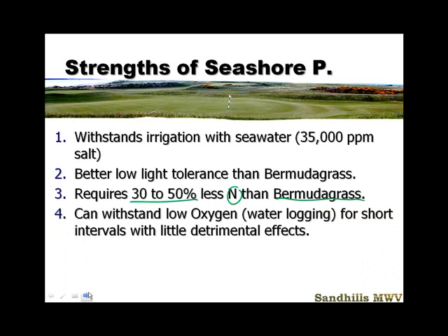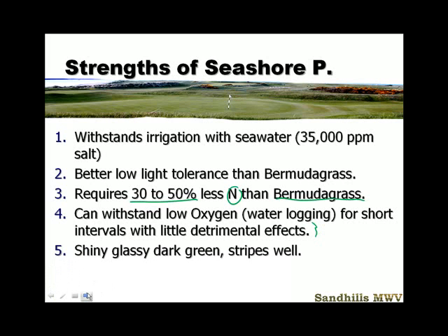It can withstand low oxygen — waterlogged areas, areas that will get inundated with seawater in a hurricane, or areas in a river valley that get periodically flooded for a short period of time. This is probably one of your better grasses for that situation. It has a shiny, glassy, dark green appearance and it stripes up magnificently. Of the warm-season grasses, this is the perennial ryegrass of the warm season for the way that it stripes.